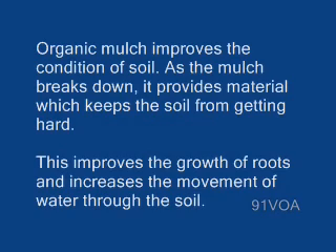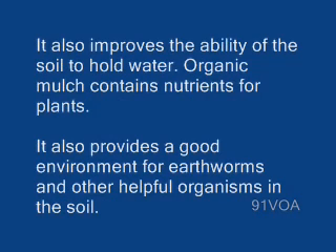Organic mulch improves the condition of soil. As the mulch breaks down, it provides material which keeps the soil from getting hard. This improves the growth of roots and increases the movement of water through the soil. It also improves the ability of the soil to hold water. Organic mulch contains nutrients for plants and provides a good environment for earthworms and other helpful organisms in the soil.